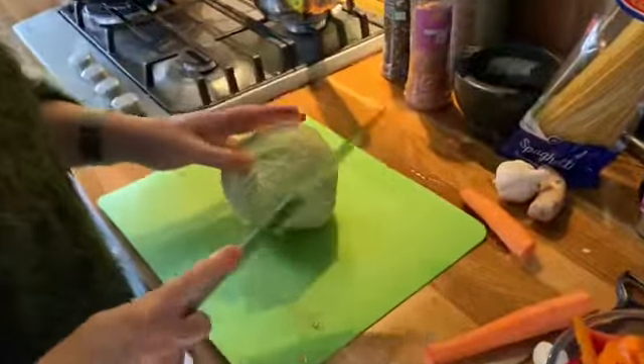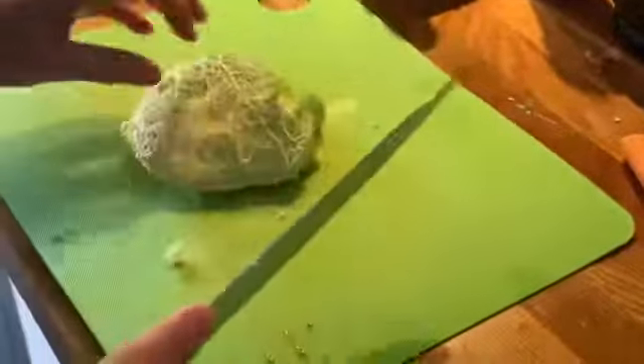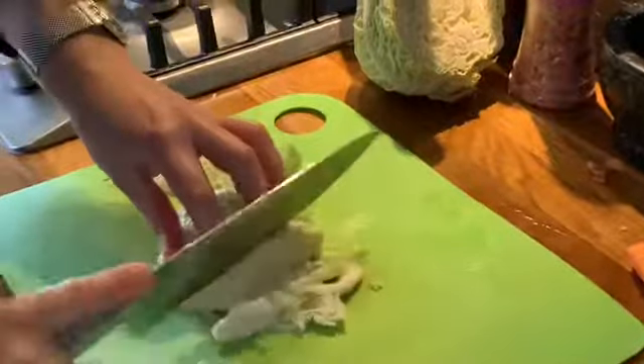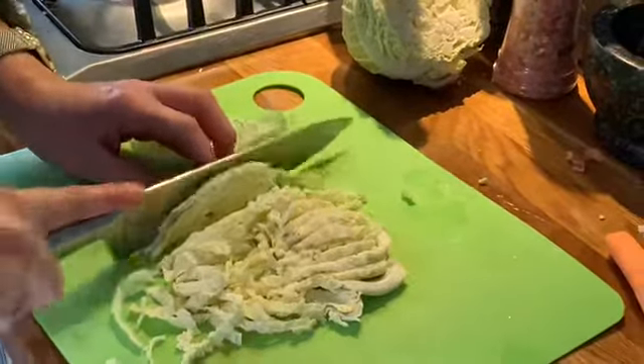I've got a cabbage here which I'm going to use — it's quite an old one but I don't want to throw it away. A really good tip about refreshing vegetables when they're looking a bit limp like that is to chop it really finely and drop it in some cold water, and it brings it back to life.